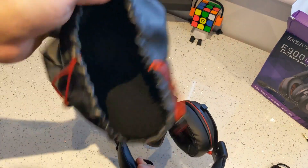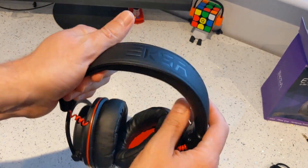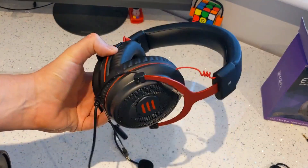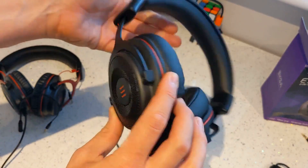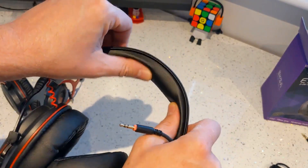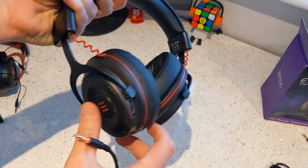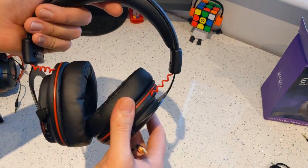Looking at the headset itself, it comes in a little bag. It's very much like the E900 — this is the Pro version. The E900, which I've just done an unboxing of as well, has the cable permanently attached. This is the E900 Pro with the cable not permanently attached. We've got a logo on the top and lots of padding. Not quite as much as on the other one, but we've got black metal and the cups twist nicely. The cable seems a bit tight but they work.